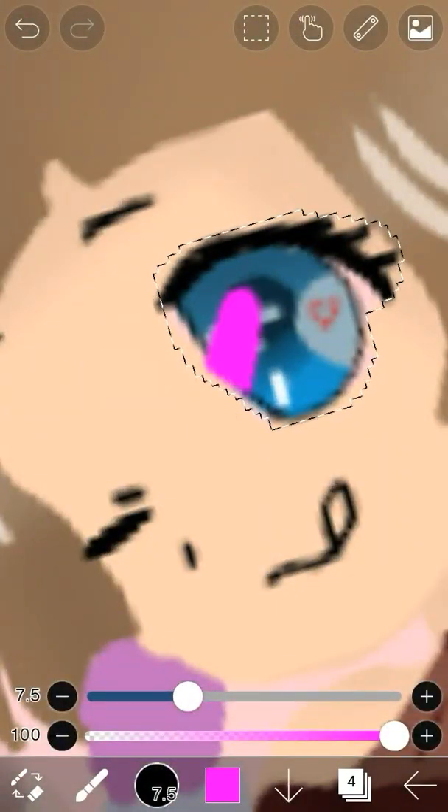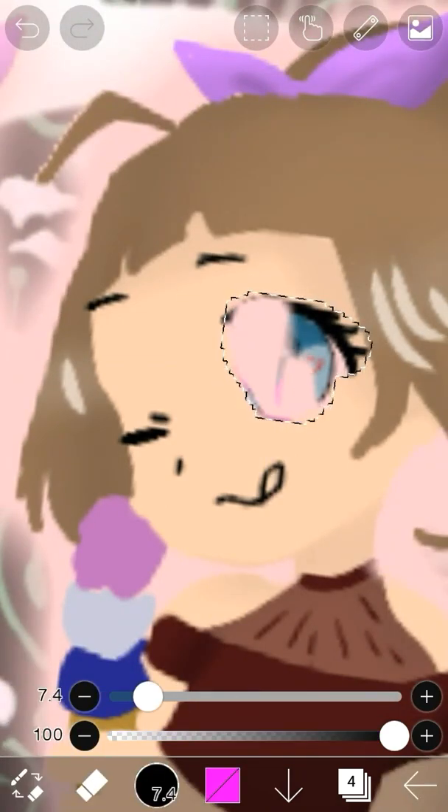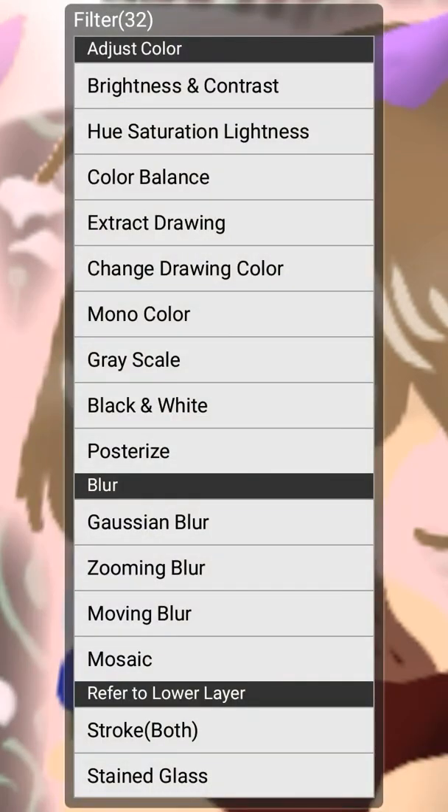Similar to alpha lock, all the actions that you complete can only be completed in this lassoed area. So if I draw a line, it would only be in the lassoed area. If I were to erase anything, it would only be in the lassoed area. If I were to apply any effects, they would only affect the lassoed area.